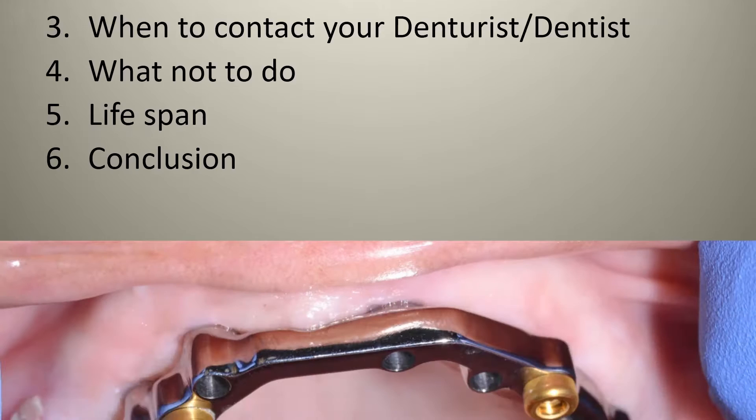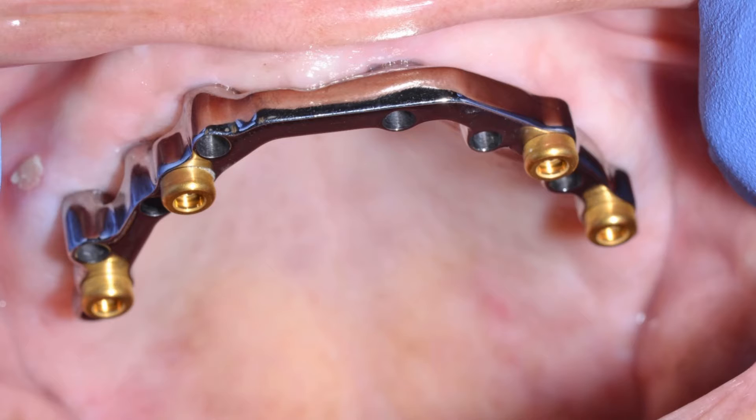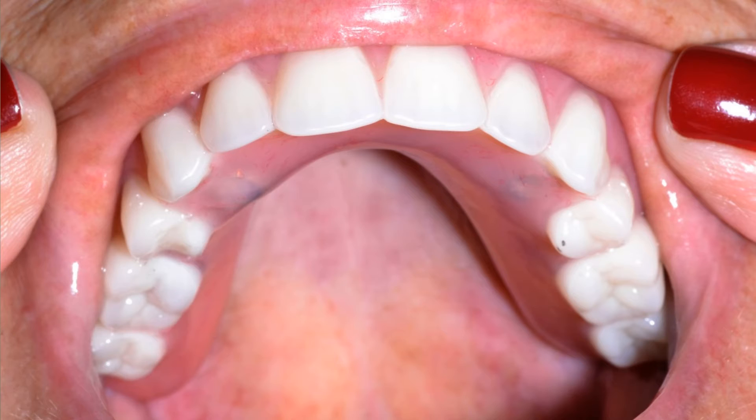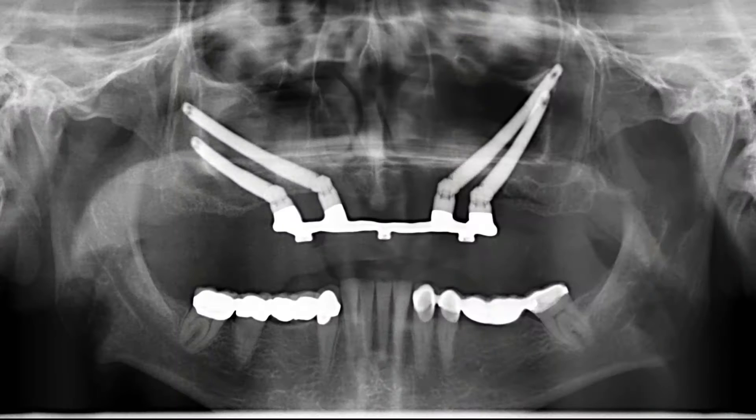In these photographs, we're trying to demonstrate what it's all about. Here's the bar that we attach to those implants for the patient. In the next photograph, you can see the actual denture with the processing caps that goes onto that bar. This upper denture has a nice horseshoe shape. We also have different types of removable prostheses — this is an example of a removable zygomatic prosthesis that has a bar to which a denture can attach.